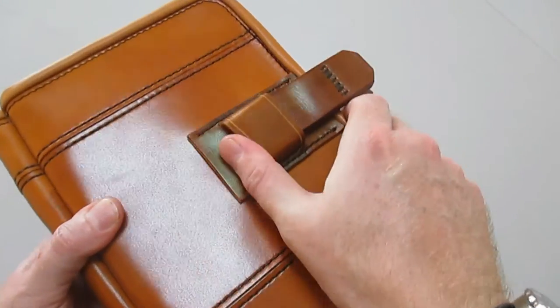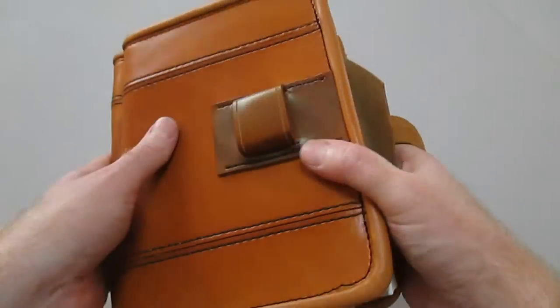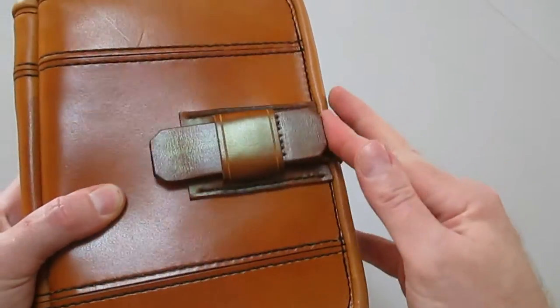How to make an all leather friction clasp. Cut out the pieces from veg tan leather to the dimensions as in the description.